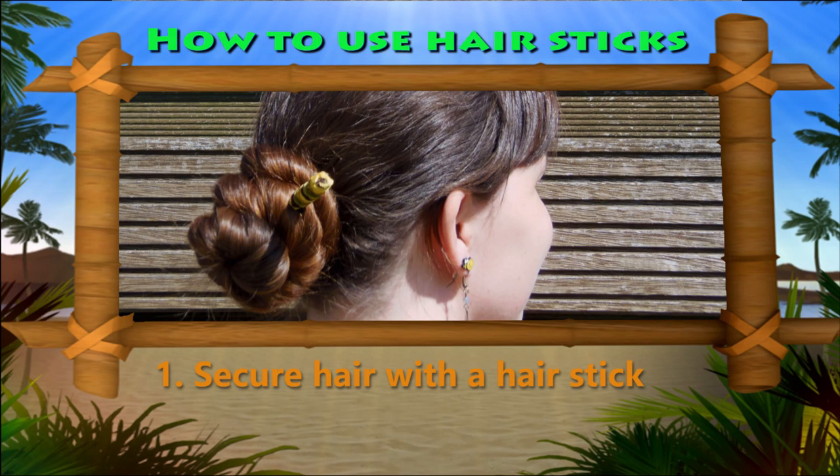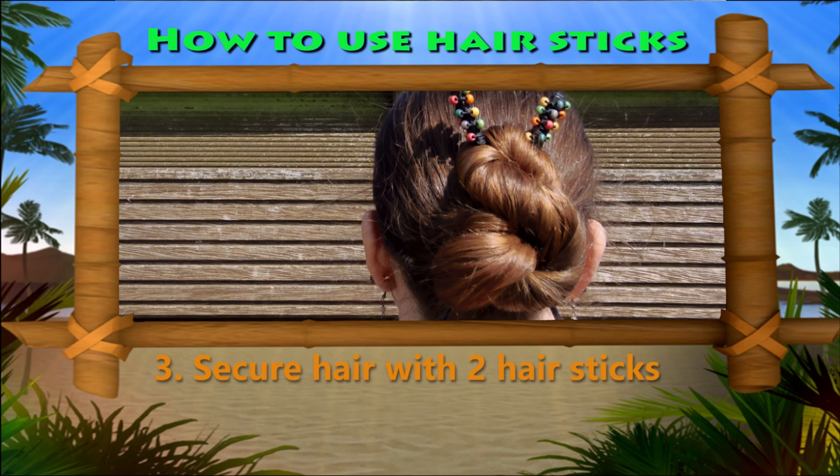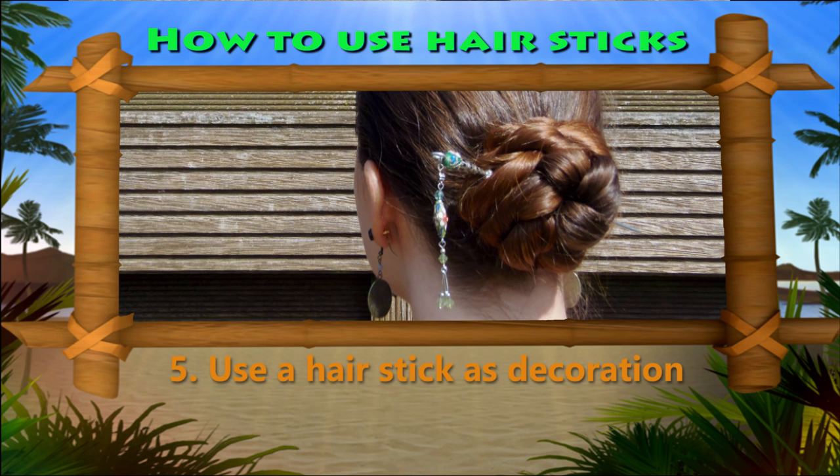Hi everyone! I get asked very often how I use hair sticks to hold up my hair. In this video I'll show you a technique that will help you secure your hair with a stick and a few other ways to use hair sticks in your updos.